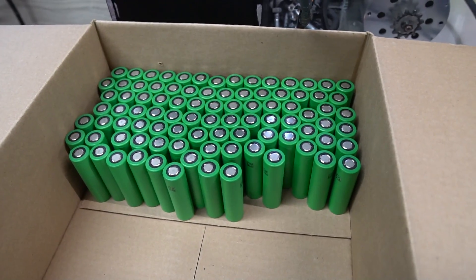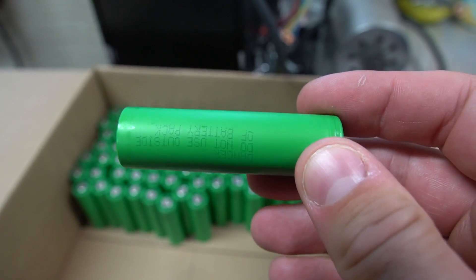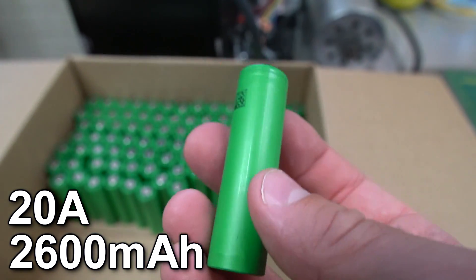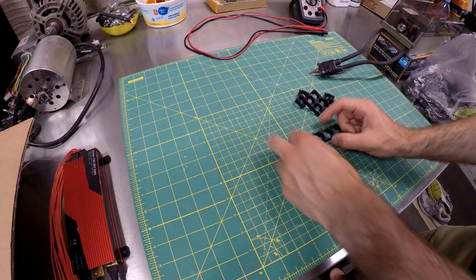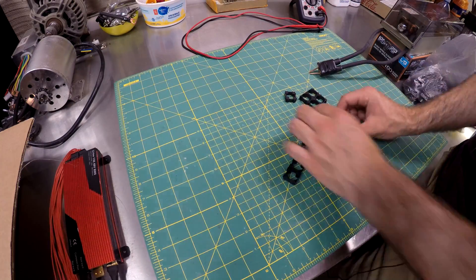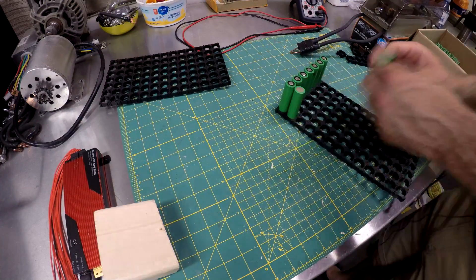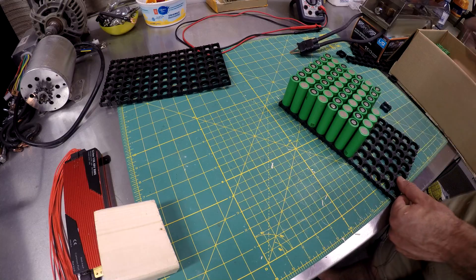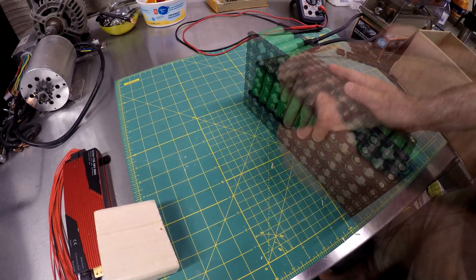The battery will be made up of Sony VTC5 cells. These cells have a continuous current rating of 20 amps and a capacity of 2600 milliamp hours. The battery will be assembled in a 13S 7P configuration. I purchased a couple hundred battery caps on AliExpress and started by assembling them together. Once that was finished I placed the cells into the caps, alternating each parallel group from positive to negative. Before doing this I made sure to charge up all the cells to the same voltage.